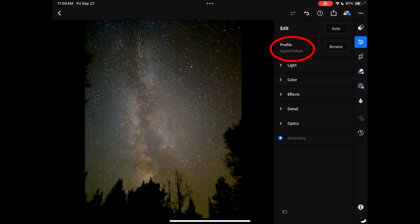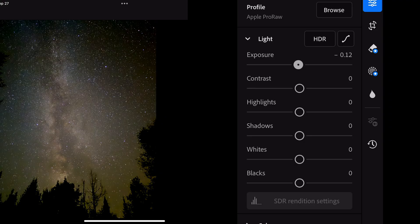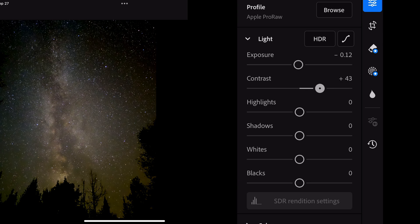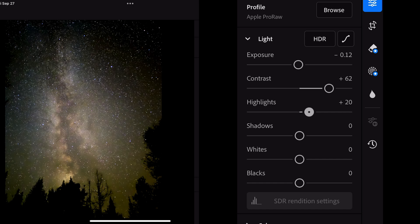The first thing I'll check is that I'm in Apple ProRAW — this is the setting we used with the iPhone when we took our picture. I'll adjust the lighting: lower the exposure just a little bit, raise the contrast, raise the highlights just to bring out the stars a bit more, drop the shadows to darken the sky, raise the whites, and drop down the blacks.